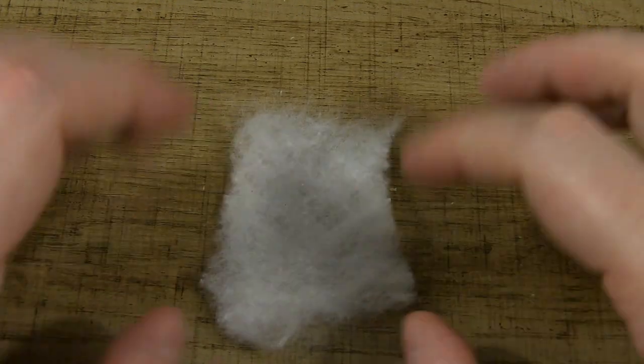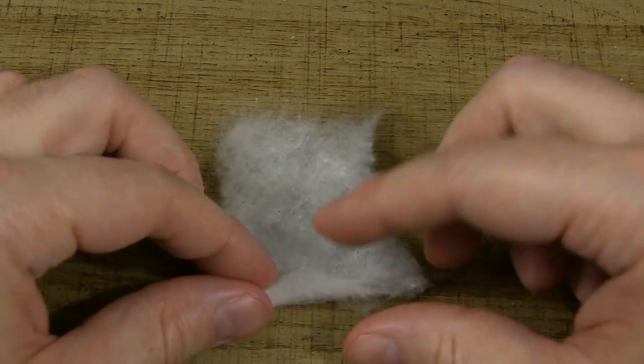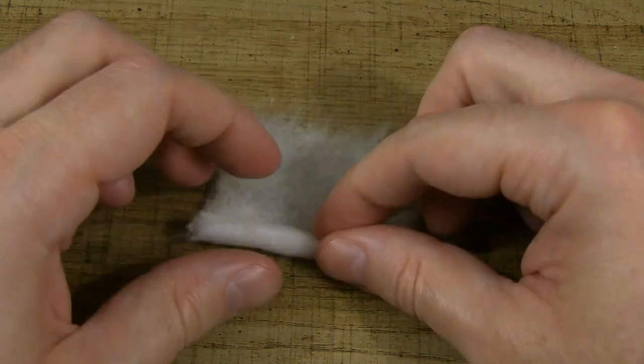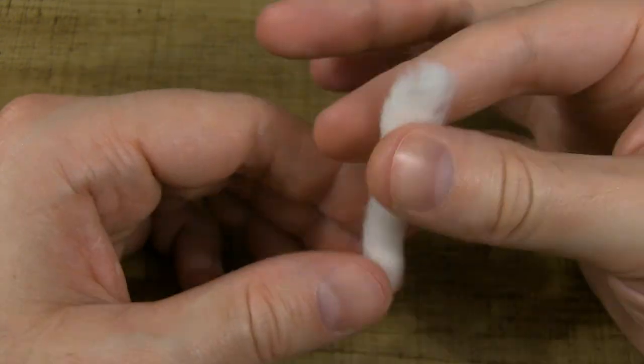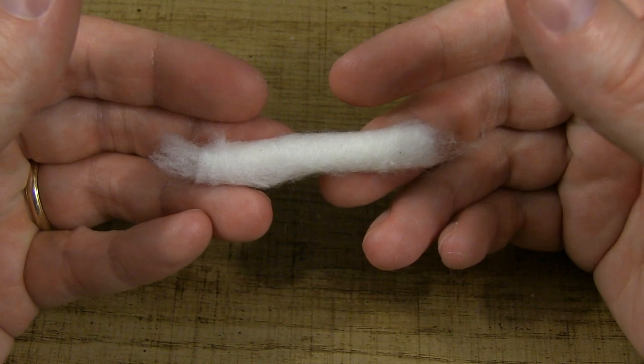For this first wick, what we're going to want to do is fold it up — start folding it up on the end. You don't want to fold it up too tight, but you don't want to fold it up too loose. So, one down, one to go. Do the exact same process for the other one.